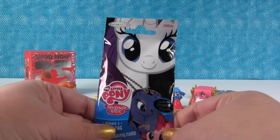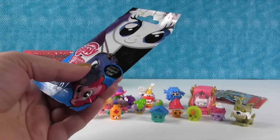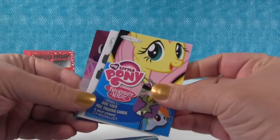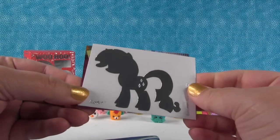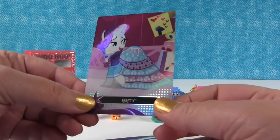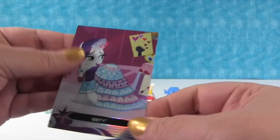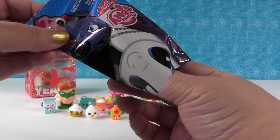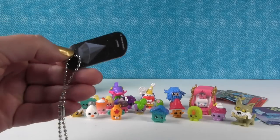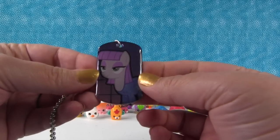I want to open this — it's Rarity. These are the brand new series of My Little Pony dog tags, and you can get shaped tags inside, like Pinkie Pie right there. Let's see what we get today. We have a Rarity sticker — awesome! And the Rarity card. I love this card. Rarity is my favorite pony. Nice is an understatement — I like fabulous! The dog tag is Applejack — this is a duplicate for us. This is Mod Pie, and it's really cool. I like the purple — it's all foily and pretty. These are awesome.